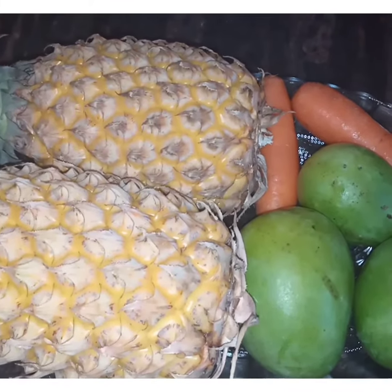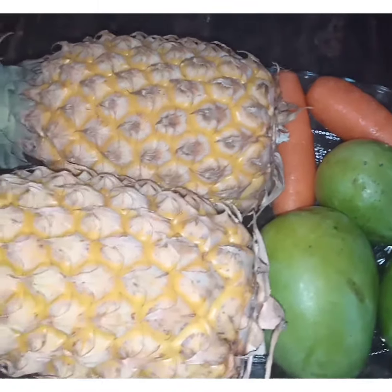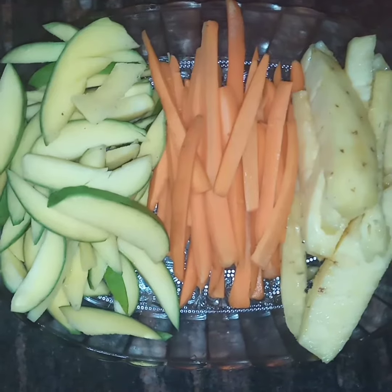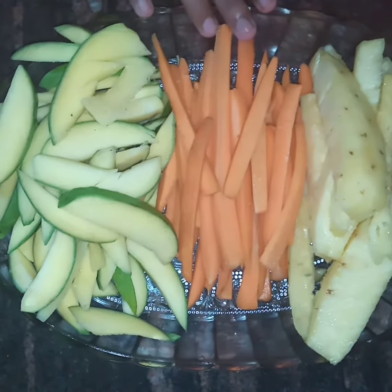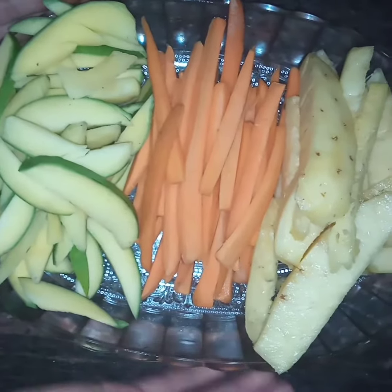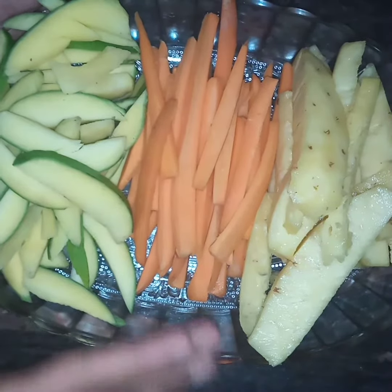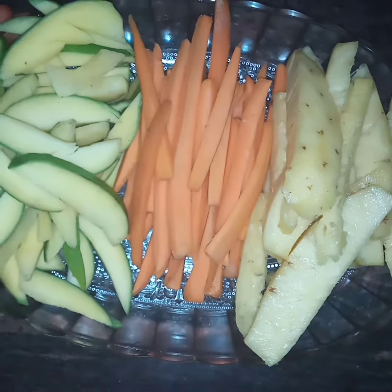We have a recipe called Manga, Pineapple and Carrack, so we will clean it. Here is a recipe called Manga and Pineapple.